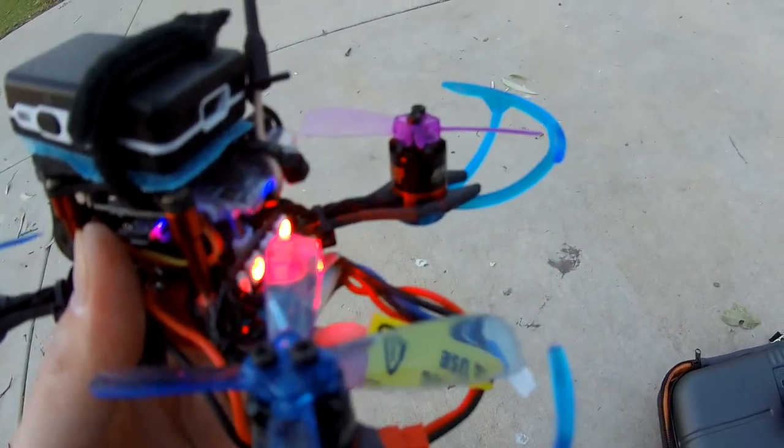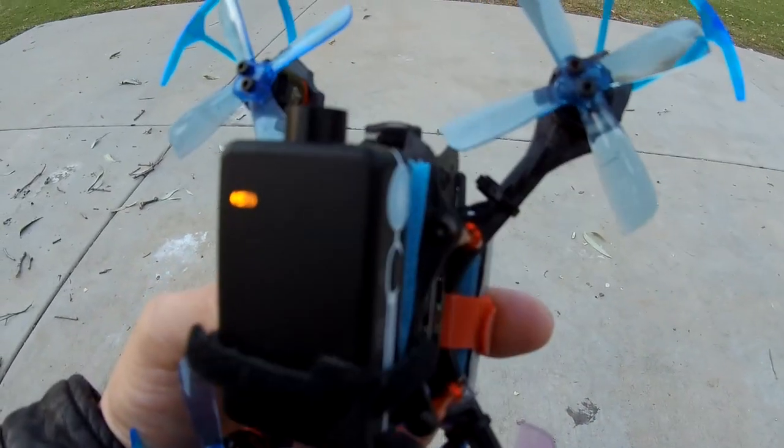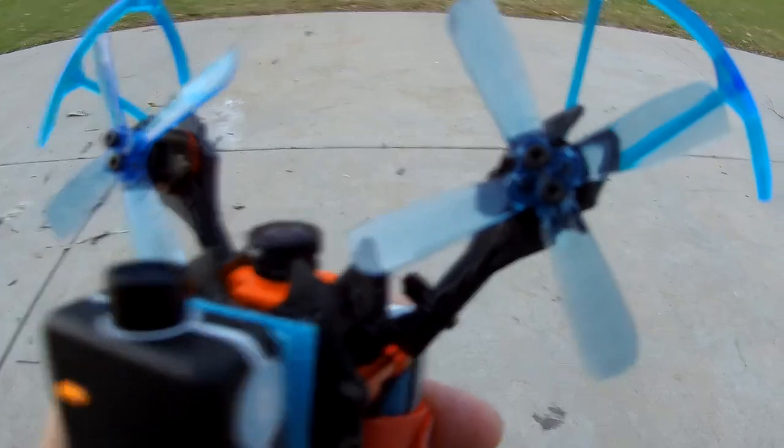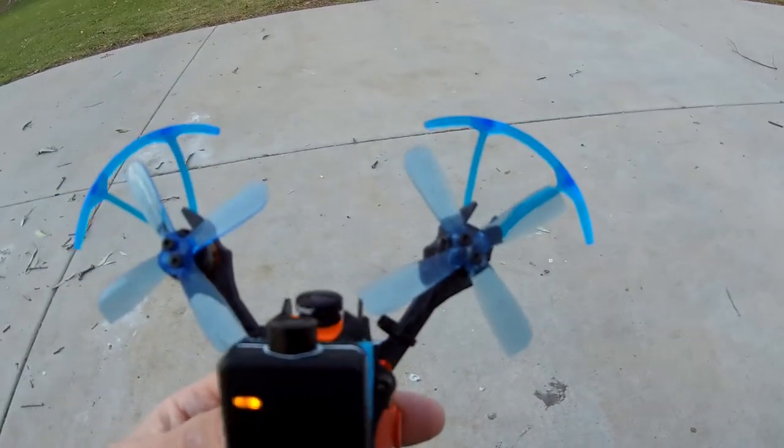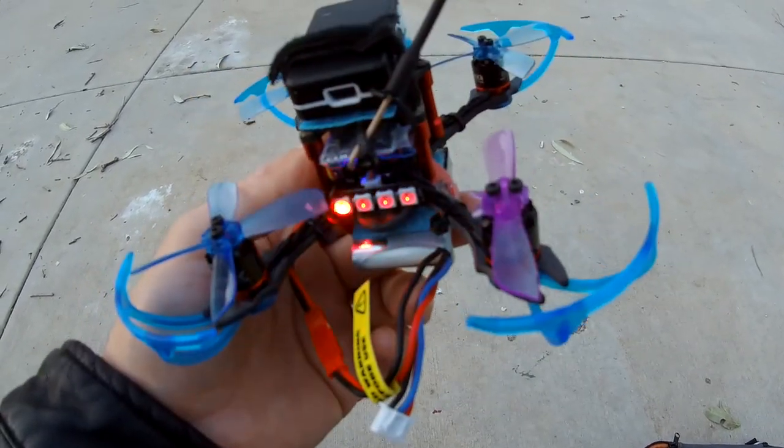Look at that thing — that's a cheap propeller. Wow, these are cheap. Something's going on — that one looks cracked already too. I think I'm going to have to change the propellers out because these are el cheapo.